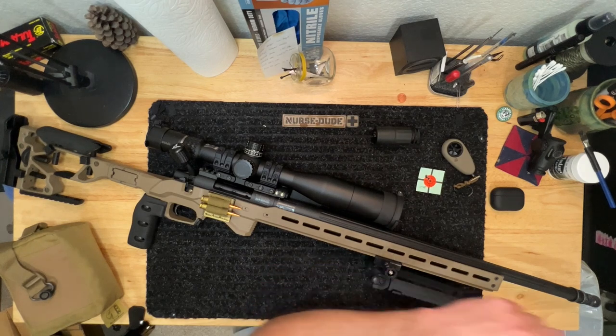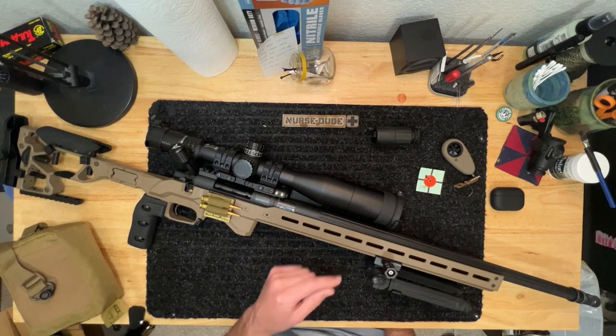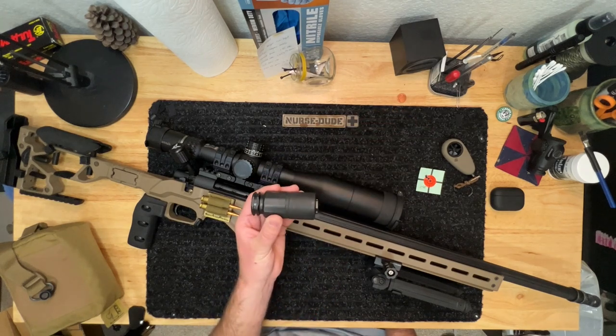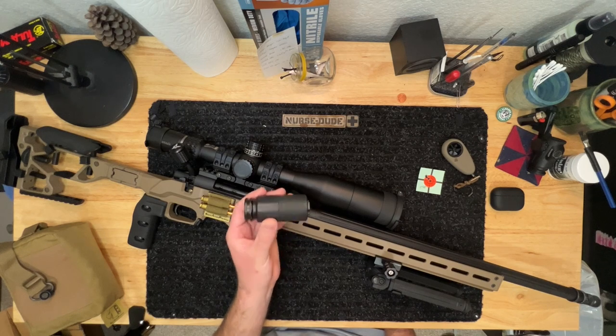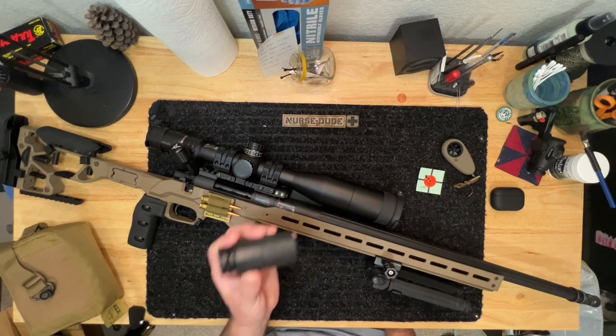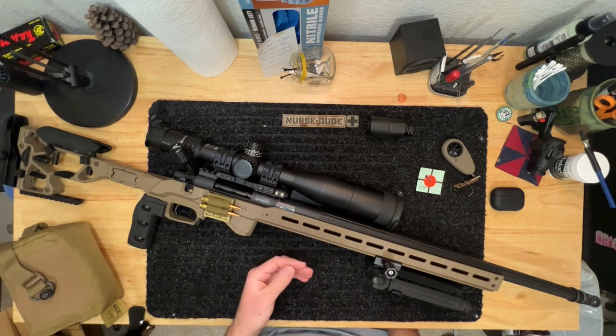I did get it fluted and find the fluting helps with heat dispersion pretty well. On the muzzle end I have a Griffin Armament Paladin brake so I can use a blast shield and potentially suppress it down the line. The blast shield works really well in dust and dirt, which is mainly why I got it. From there I was able to develop hand loads for it.